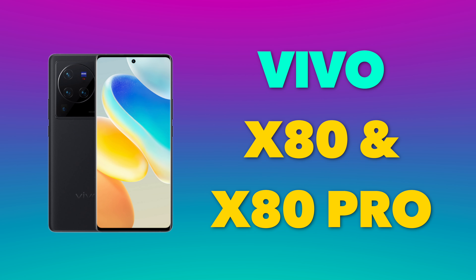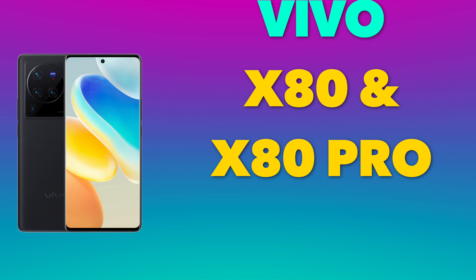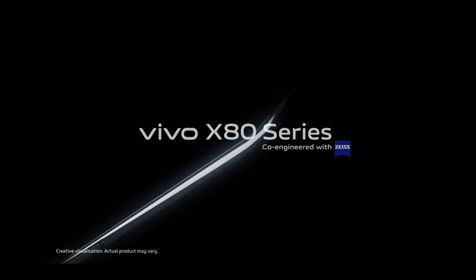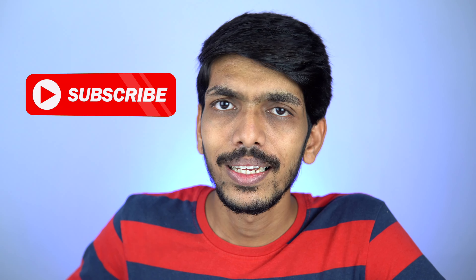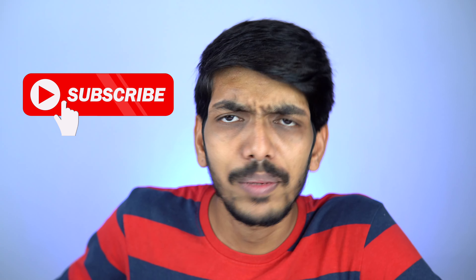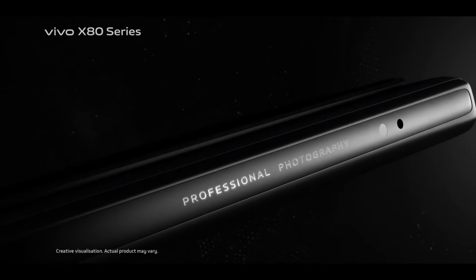Vivo has launched its new devices under the X series. The X series is all about photos and cameras — it's a photo-centric lineup. Vivo has launched the Vivo X80 Pro and Vivo X80, and today's video is going to focus on the Vivo X80 Pro 5G.